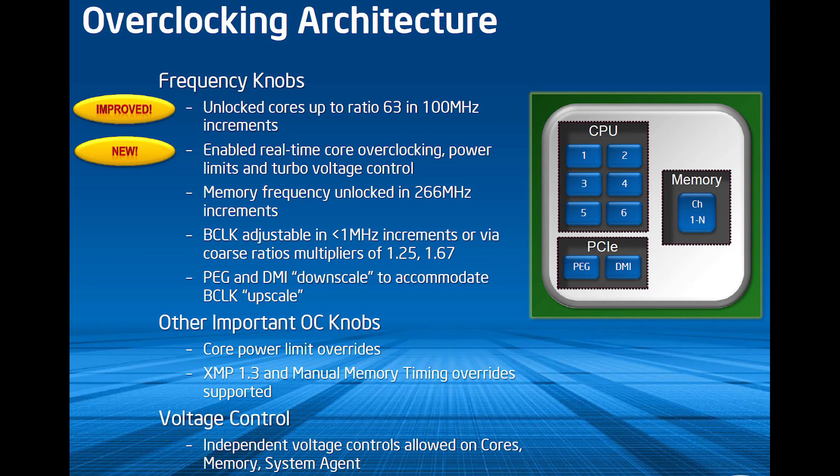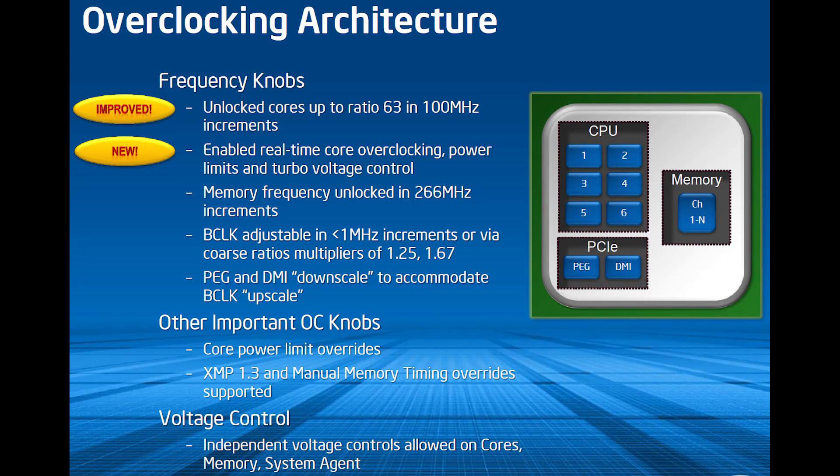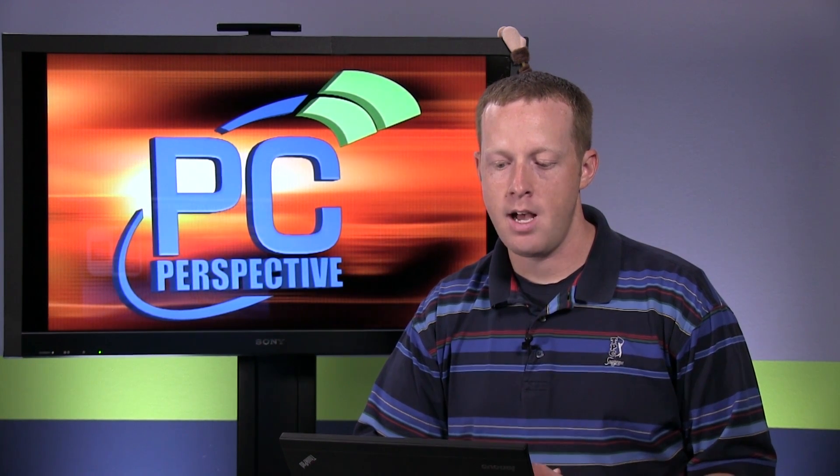Memory frequency is unlocked in 266 MHz increments. You have base clock adjustments in 1 MHz increments, and they also have multipliers so you can jump to 1.25x or 1.67x B-clock. They also integrate PCI Express and DMI downscaling to accommodate base clock upscaling, which keeps everything in check. Core power limit overrides and independent voltage controls for cores, memory, and system agent all continue here.